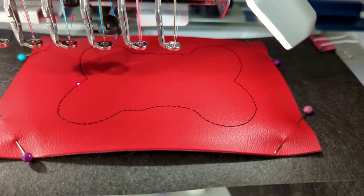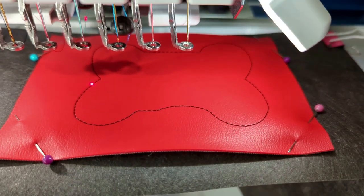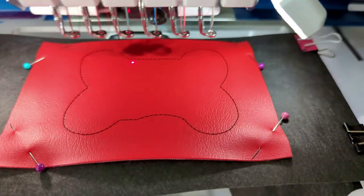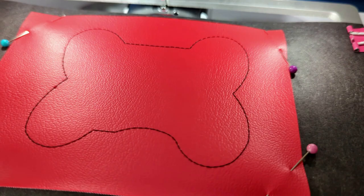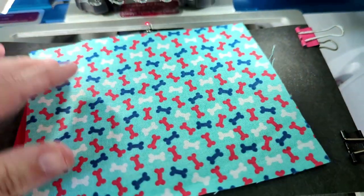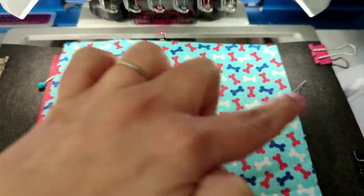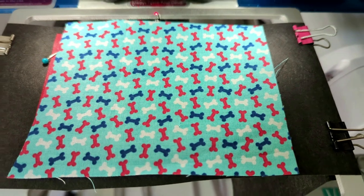The next few steps are actually optional. There is an applique design on the front of the key fob. If you want to use that, you stitch the placement for your fabric, then place your fabric to cover it. Then you run the tack down for the fabric and trim around it — it's just like any other applique.